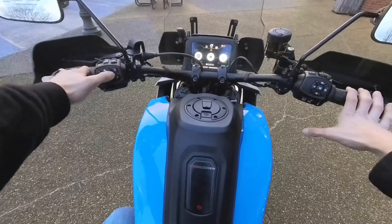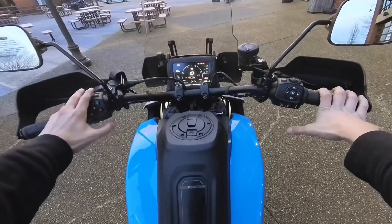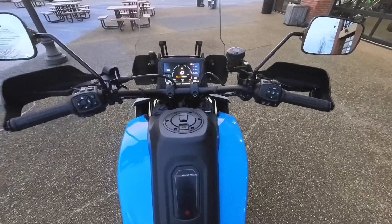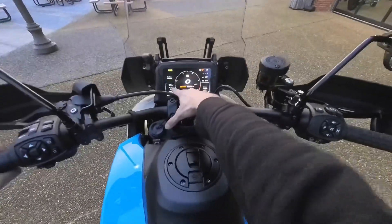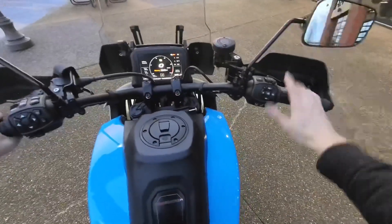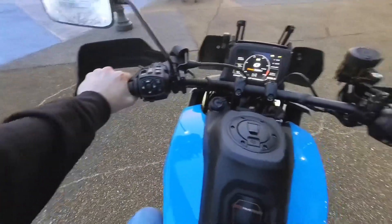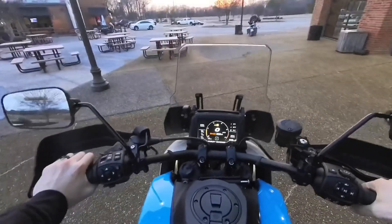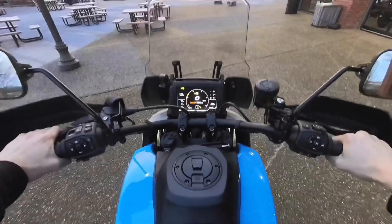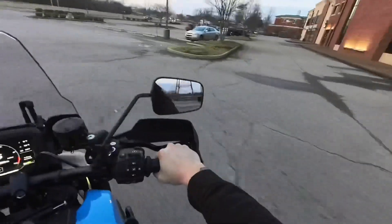This thing has got a cornucopia of information that displays to you while you're riding, which I think is really cool. Not a lot of bikes give you a whole lot of information, but this bike is letting you know what's going on at all times — you can even see your range without having to scroll through. We're gonna go ahead and fire it up and take it for a spin.